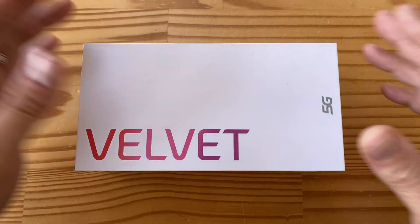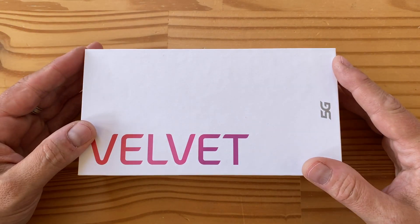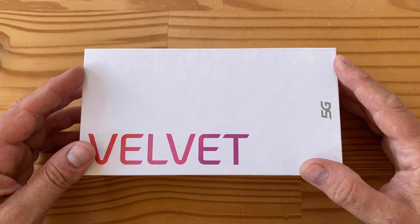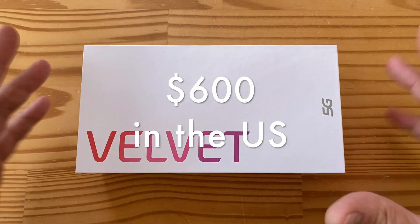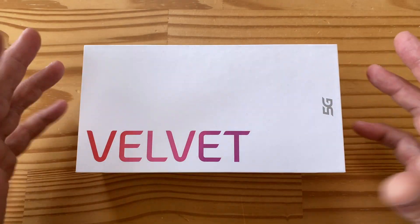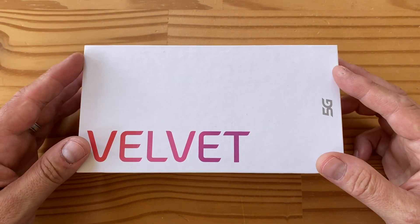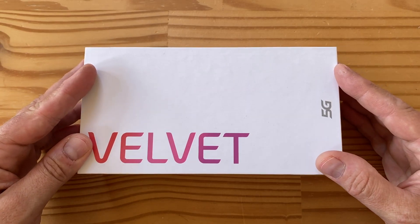Welcome to another unboxing. What I've got here is the LG Velvet — finally got one. I think this is a European device; it's coming to North America at some point. In Europe it's around $750-$800, not a cheap phone. It is powered by Snapdragon 765 5G, so it's a 5G phone, just not the top-tier flagship chipset, but the 765 is a pretty fast chip.